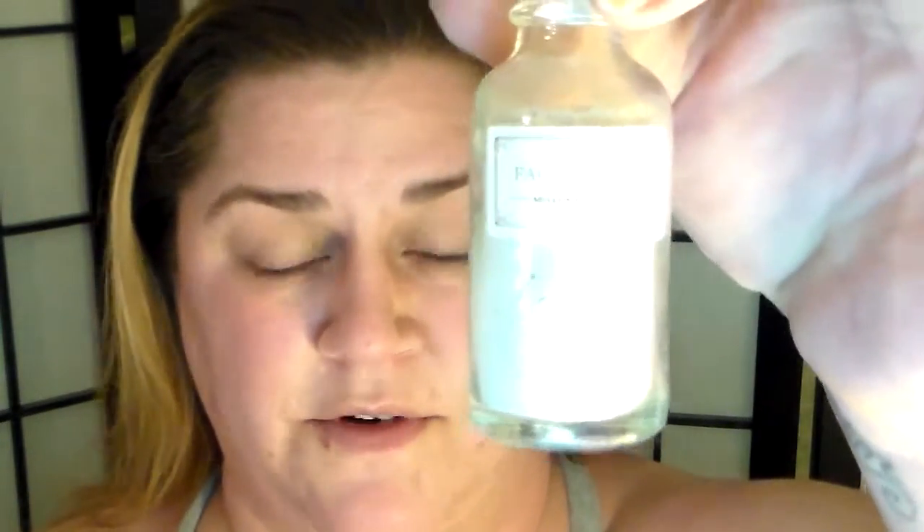Mask time! We're going to do the facial mask I got from Mulan and Sparrow, which came in my BoxyCharm for February.